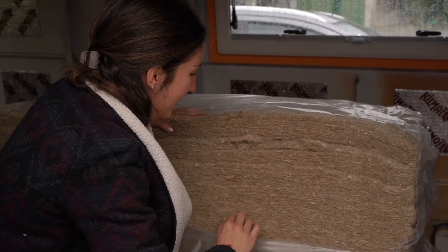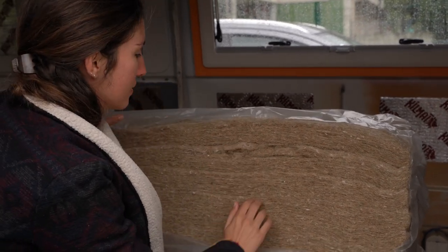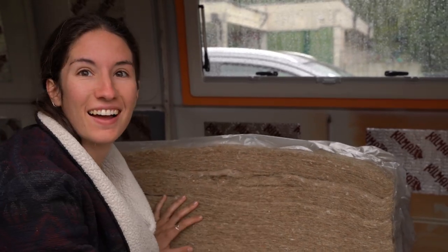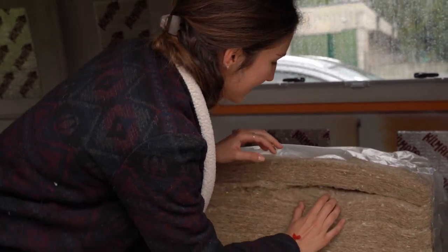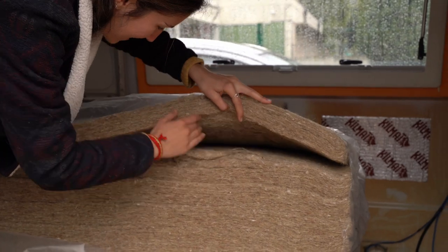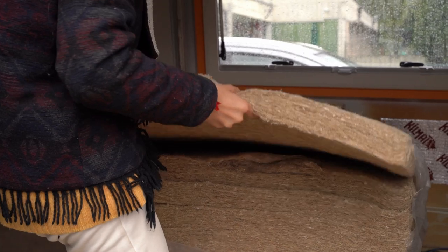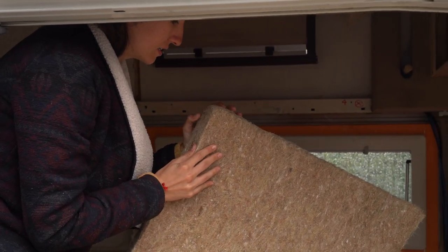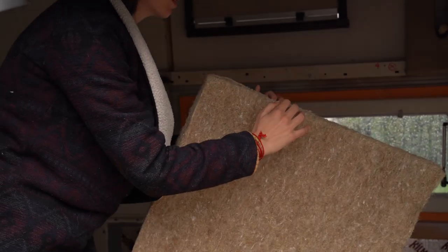We're just removing one layer to understand how big it is. And it's so thick — we made it five centimeters, and it's actually really, really big. It's more than five centimeters. I think it can expand.